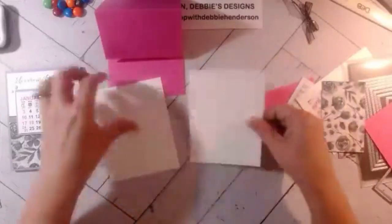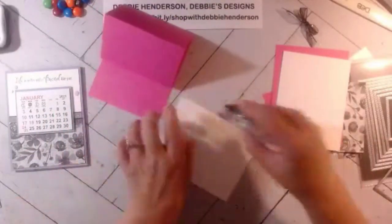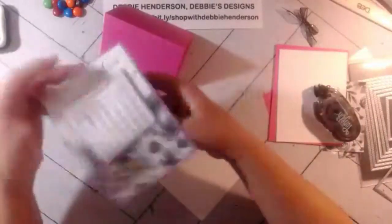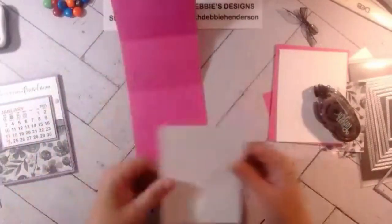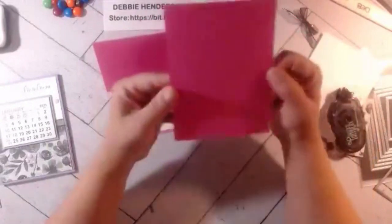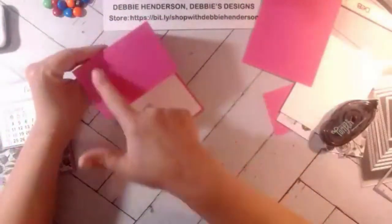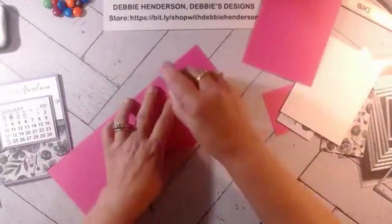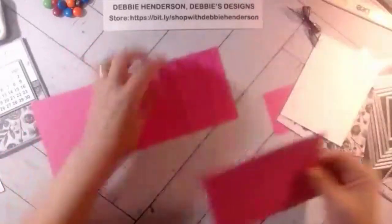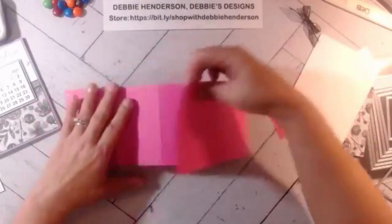We're going to glue Whisper White — I have two pieces, one goes on the inside and one on the front layer. I'll glue the unstamped one to the inside. Then I'm bringing in another piece of Magenta Madness, five and a half by four and a quarter. We don't want to glue the whole thing because we want it to fold open and close, so we add adhesive only to the front of the folded panel.